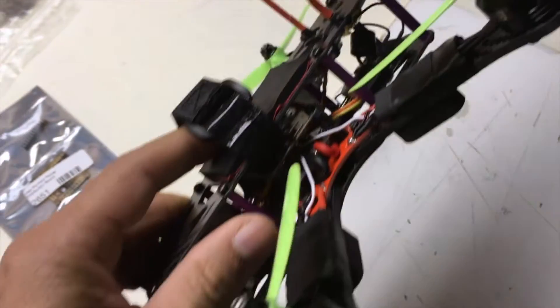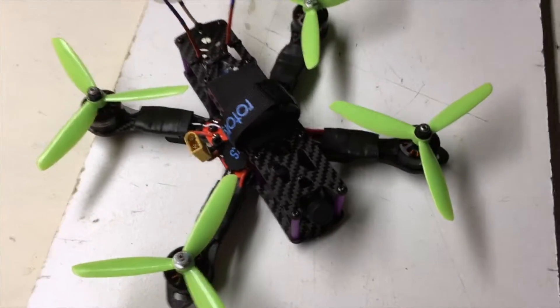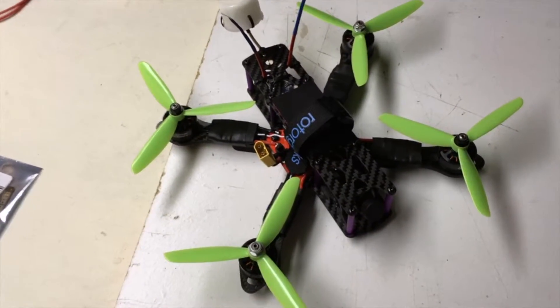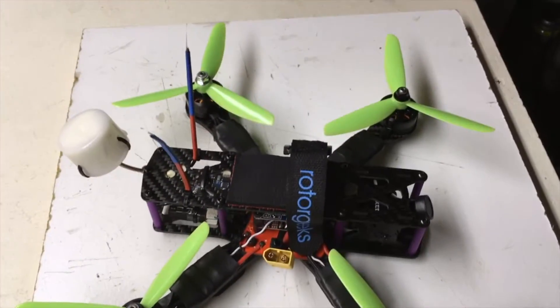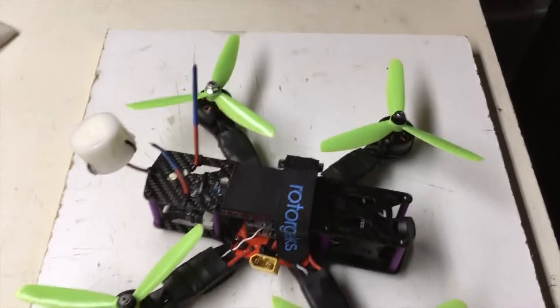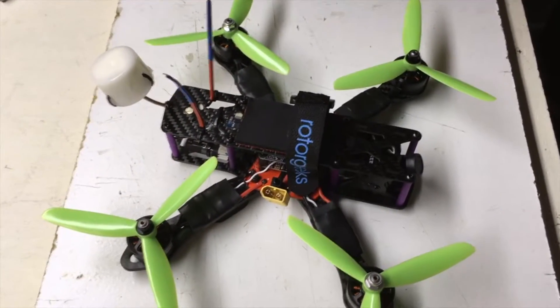So now it just comes down to taking this thing out and getting a maiden flight on it. Thanks for watching. If you followed along this far on the videos, hopefully that'll help somebody out. If anything else, it'll show you how I did it. I've got five-inch, five by four by threes on here, and we'll see how it works.